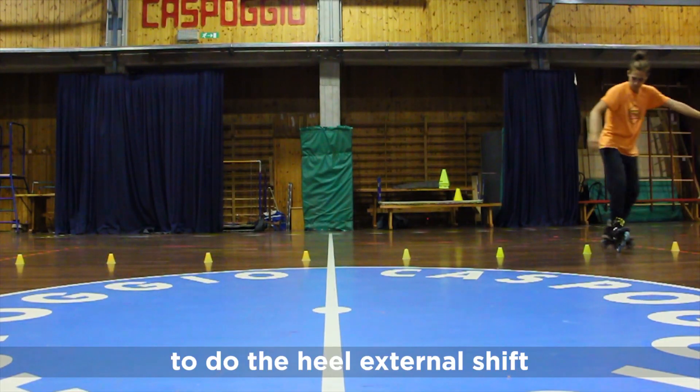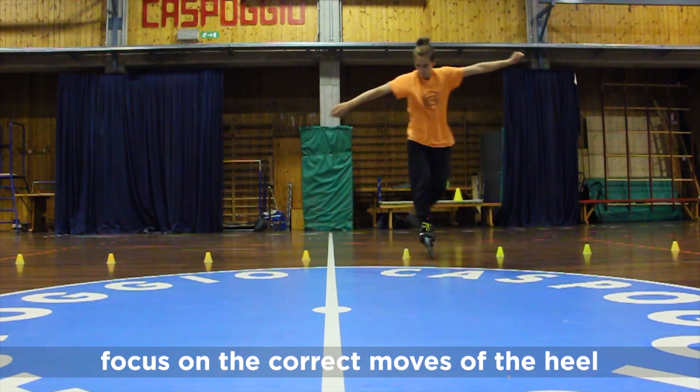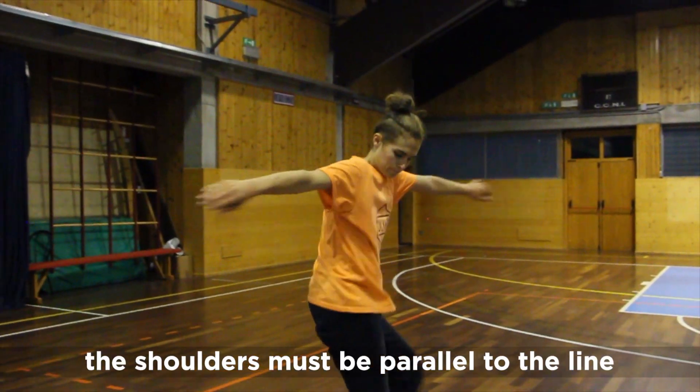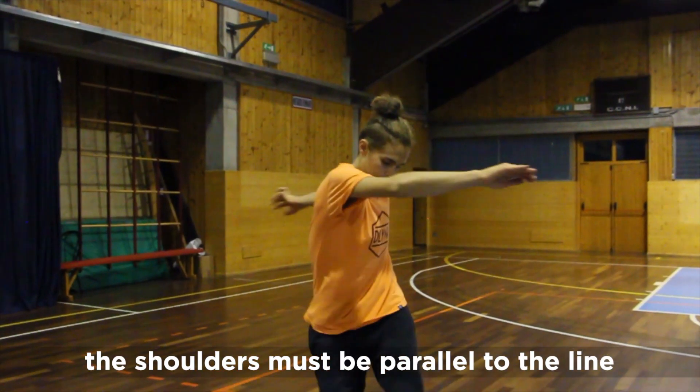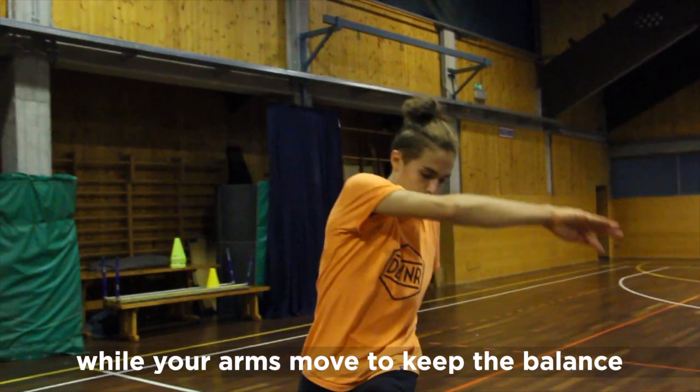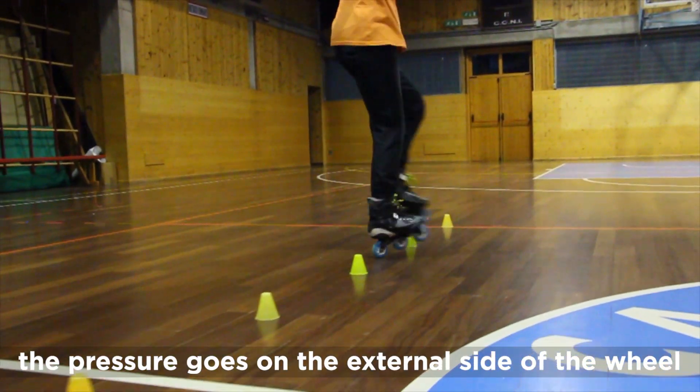To do the heel external shift, focus on the correct move of the heel and your body position. The shoulders must be parallel to the line, while your arms move to keep the balance. The pressure goes to the external side of the wheel.